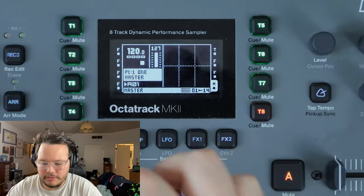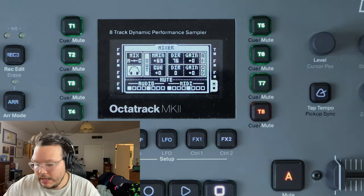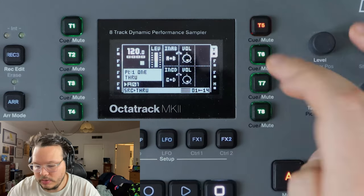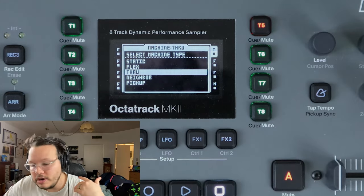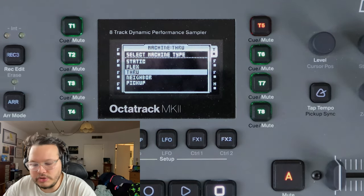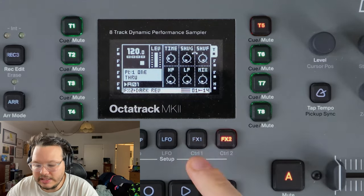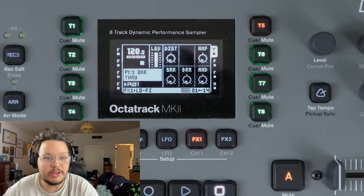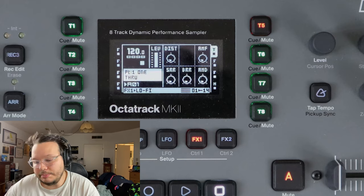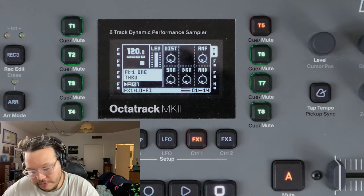A problem you run into there is that I'm only using A of A and B and it's panned hard left. The other way to do it, the way I kind of prefer, is to use a through machine. A through machine is just a track that lets audio come into the Octatrack and can be processed by the Octatrack's effects and such. They're very useful for processing the sounds of outboard gear. I always have a through machine on my template anyway, so it's just the simplest, easiest way for me.